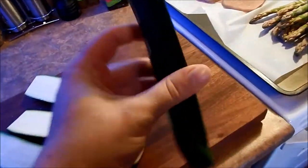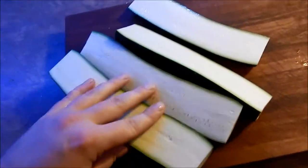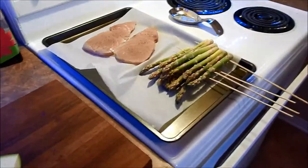I'm also going to put some zucchini on it — I'm not sure if it's zucchini in English, maybe squash. So let's fire up the grill.